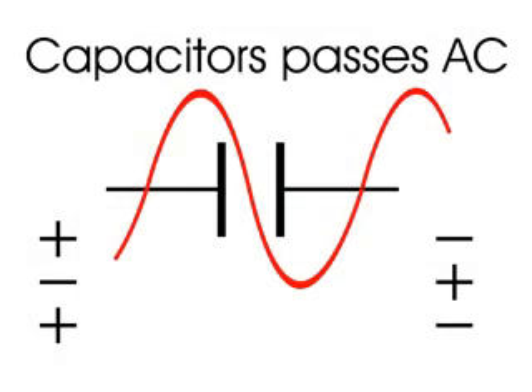So we saw that alternating current will travel through a capacitor. This is a representation I use to remember that the effect of alternating current will travel through a capacitor. Of course, the electrons don't actually do that — it has to do with the charging and discharging of the plates on either side. But the effect is: AC travels through capacitors.